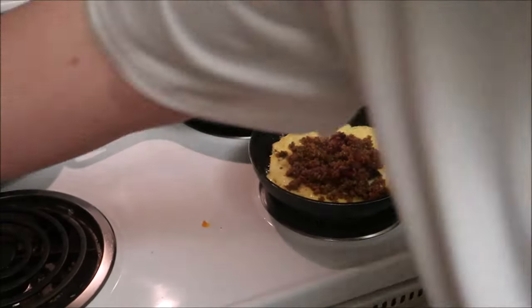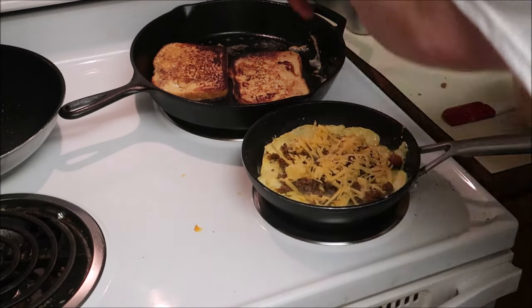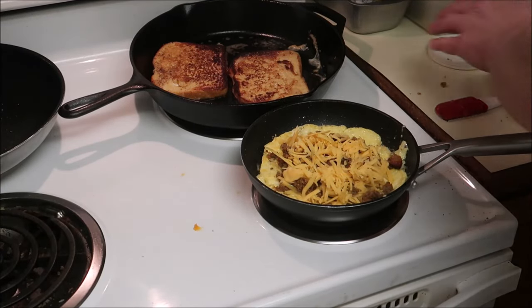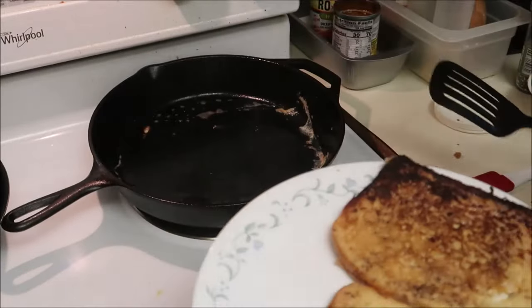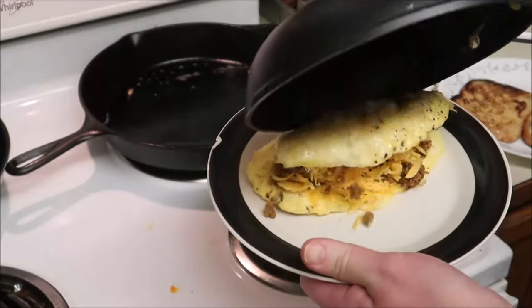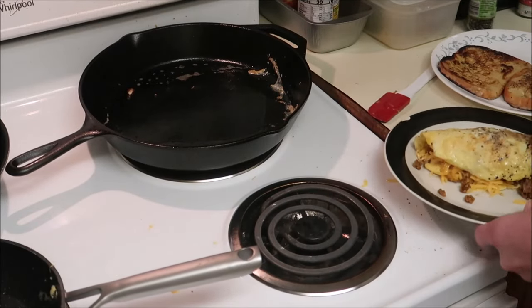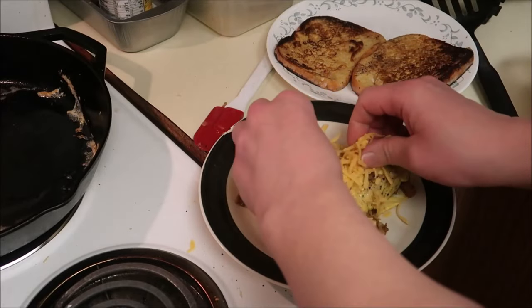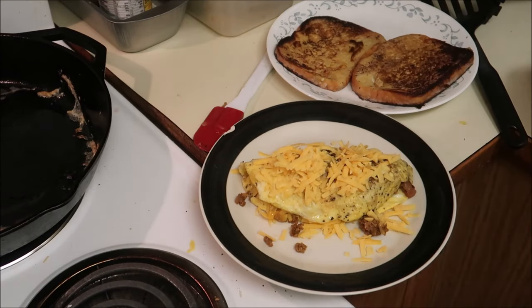Add the meat — pardon my reaching. The meat and cheese, just kill the heat. Well, get this french toast out of here. Turn this omelet out. I was about to say top it with additional cheese but I put it back in the refrigerator. Just put a little cheese on top.